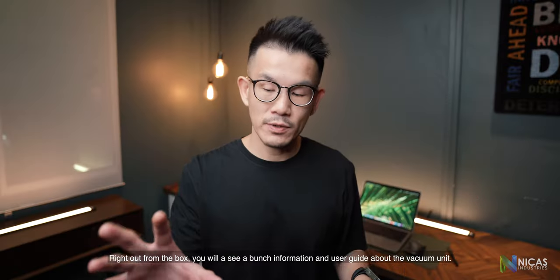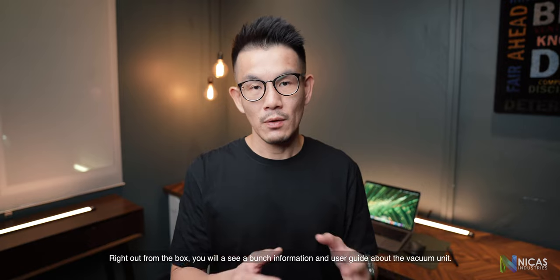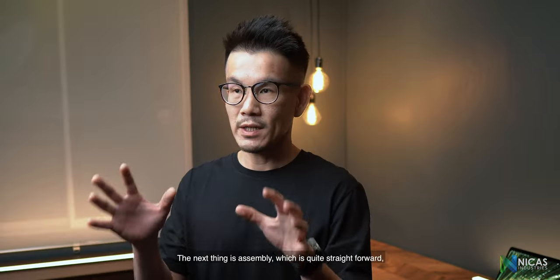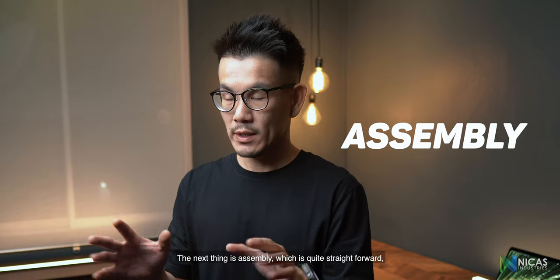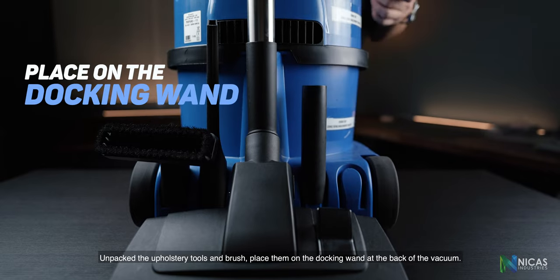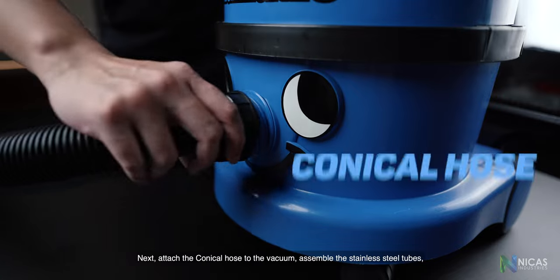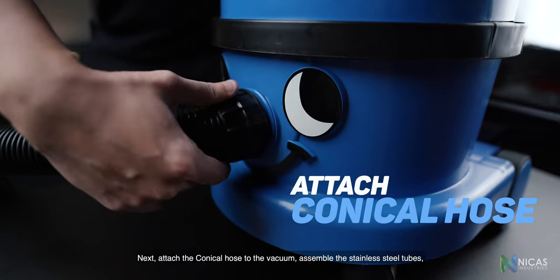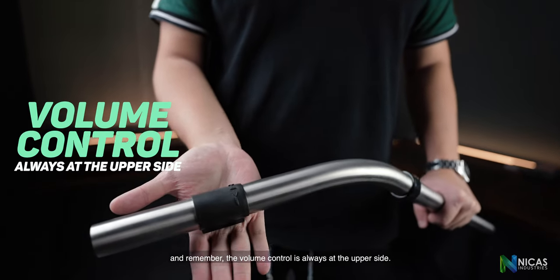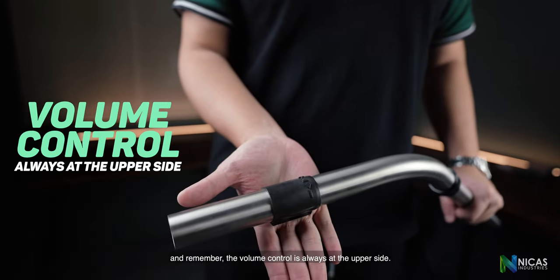Right out of the box you'll see a bunch of information and a user guide about the vacuum unit. We recommend you to go through them or keep it for future reference. The next thing is assembly, which is quite straightforward. Unpack the upholstery tools and brush, and place them on the docking at the back of the vacuum. Next, attach the coiled hose to the vacuum and assemble the stainless steel tubes. Remember, the volume control is always on the upper side.